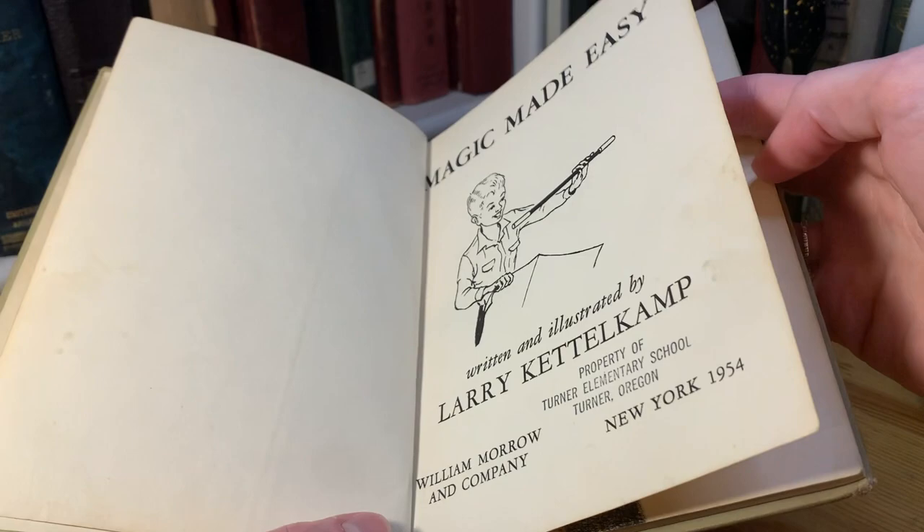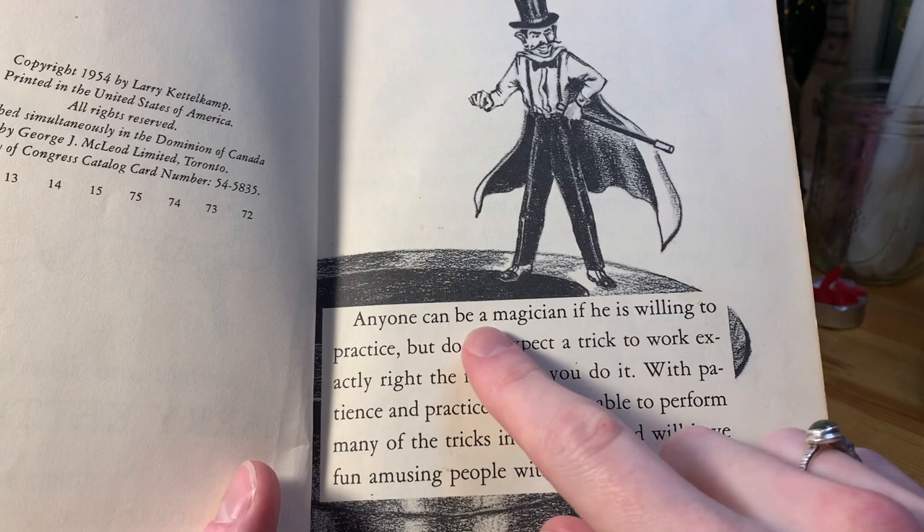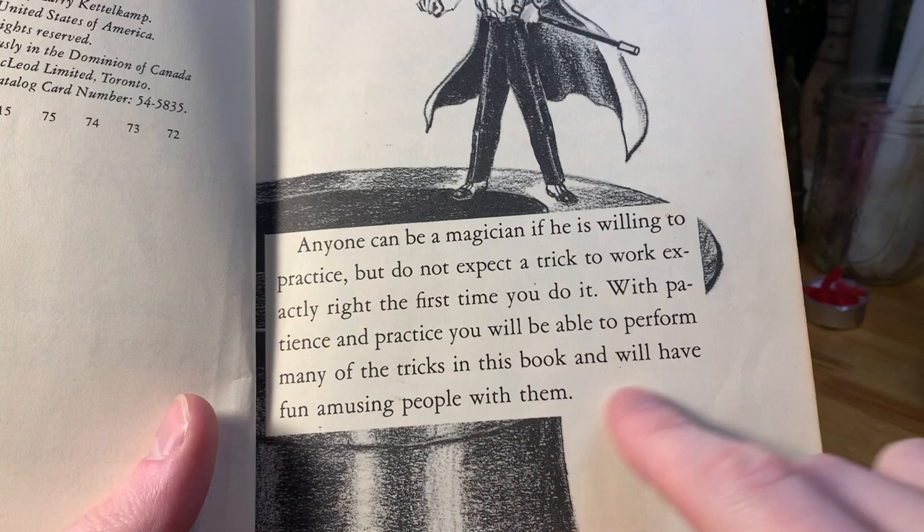Here's the copyright. And then the first page — we can see this silly illustration of a magician. It says, "Anyone can be a magician if he is willing to practice, but do not expect a trick to work exactly right the first time you do it. With patience and practice, you will be able to perform many of the tricks in this book, and will have fun amusing people with them."